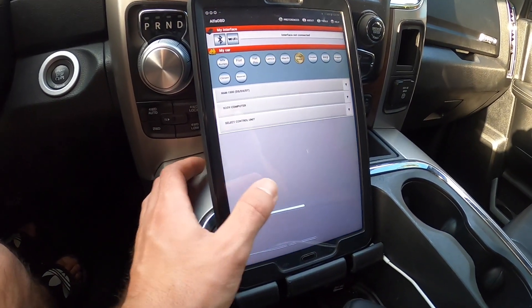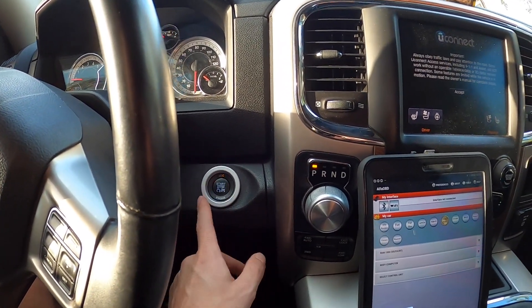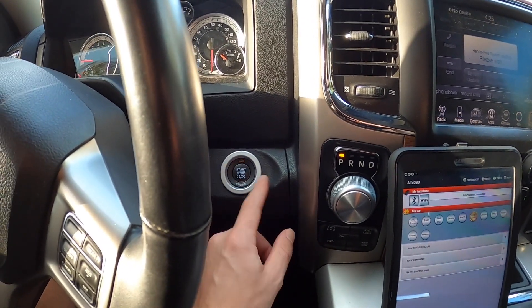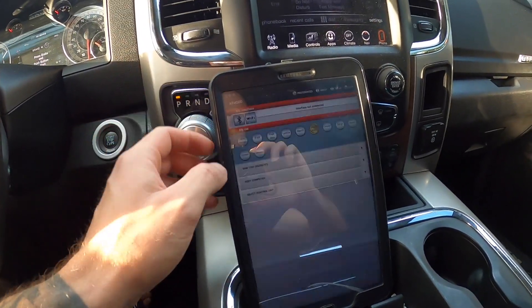As I'm making this video, you're going to want to make sure your vehicle is in at least accessory, if not run position. Safe bet would be to put it in run, but usually you can get away with just accessory. If you have a physical key that turns, do it that way, or push to start. So we're in accessory and then I'll show you guys the next step.